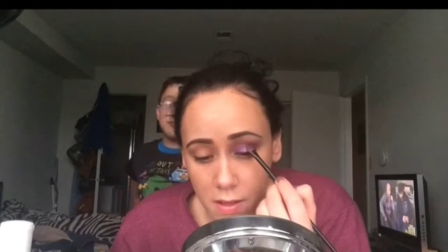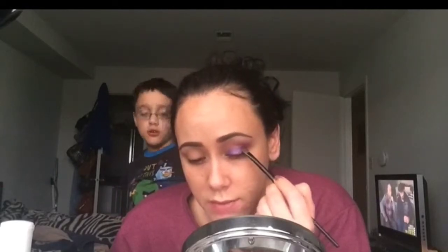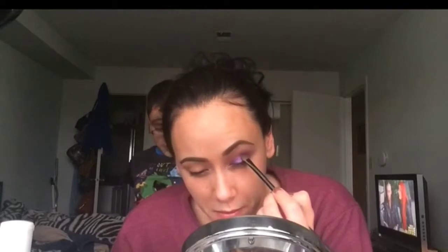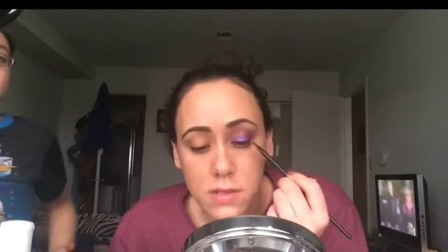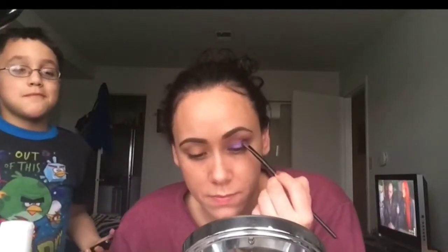I'm busy — here comes my lovely son. Here he comes. Mama's making a video. Sorry, he's farting on camera. Do you know we're on camera? Don't touch it. We're talking about poop, okay?